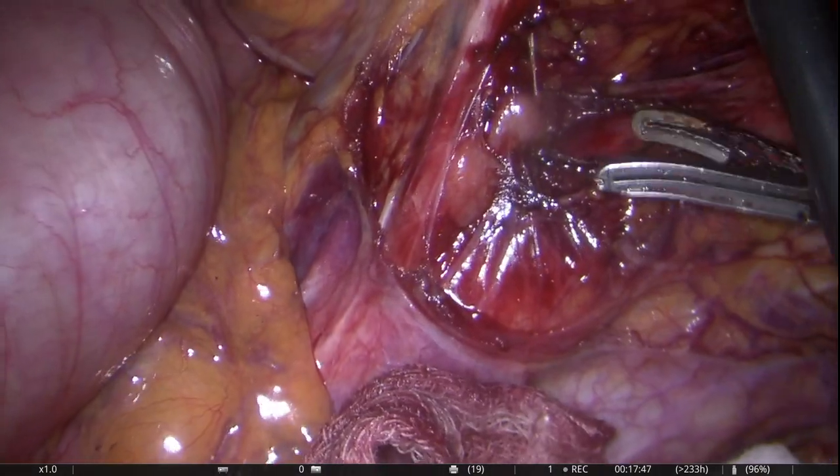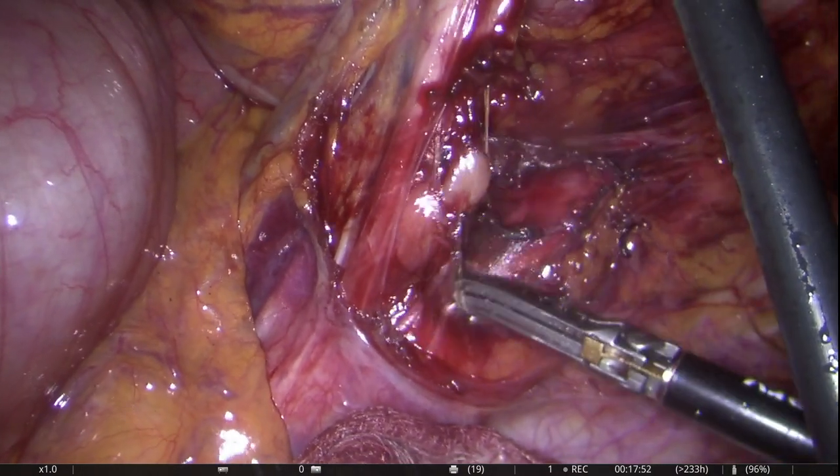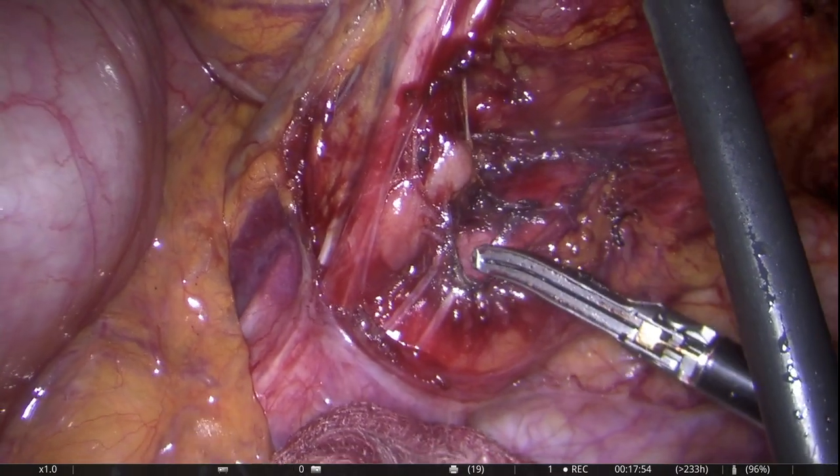The layer over the aorta is being opened up to achieve a high tie and inclusion of the lymph nodes in the specimen.